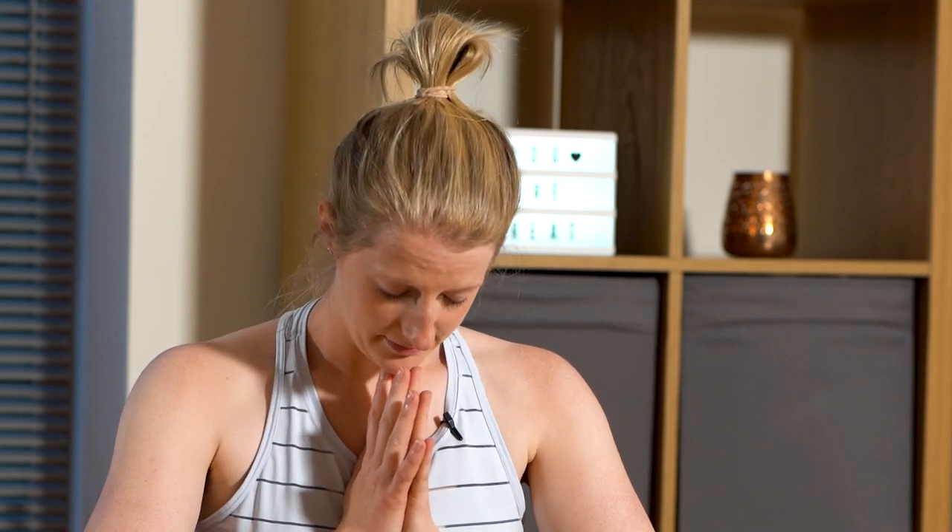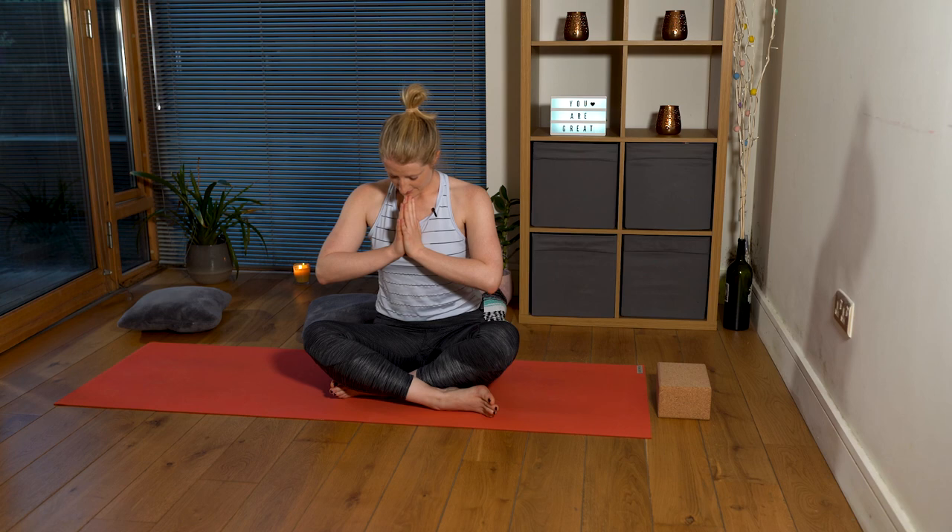Closing our practice today, thanking ourselves for taking the time, thanking ourselves for doing this thing for ourselves, for taking these 20 minutes. Joining your hands together at heart centre. Namaste.